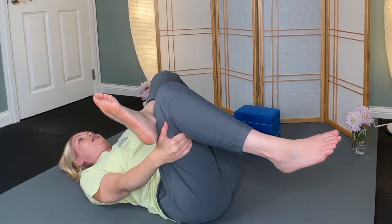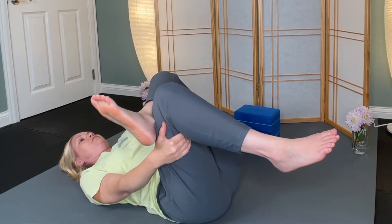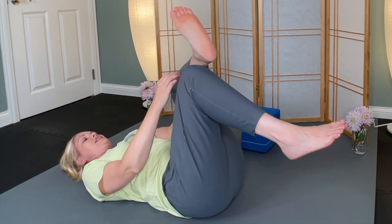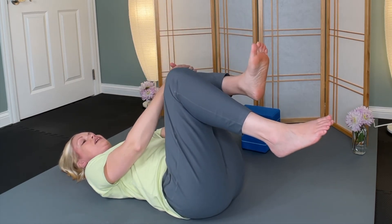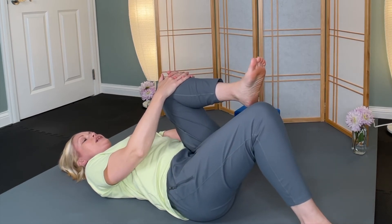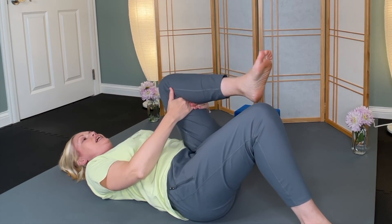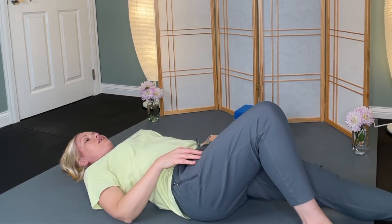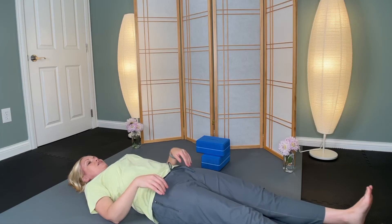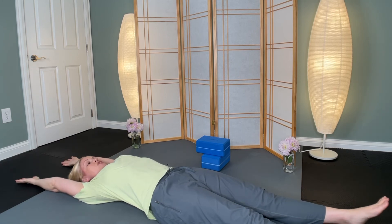Tune into your breath again. If you were rocking, bring that to stillness and release. Release the right foot down, give this left thigh a squeeze — either shin or underneath the thigh — give it a squeeze in and then release it long. If you like, you can release both legs long, extend your arms overhead, and take up as much space as you can.